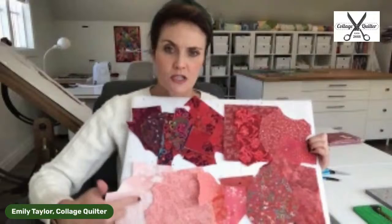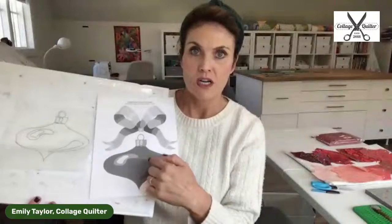I use batiks and prints and I will select all of my fabric — I've already selected mine. I pull as much fabric as I think I might need. It's like my paint palette. You can see I've got a spectrum from dark all the way down to really light. I have fabric bundles designed with this concept in mind — that you're going to incorporate as much fabric as possible into your collage.